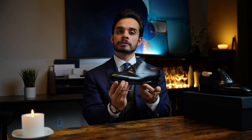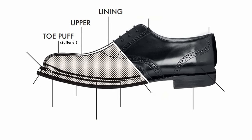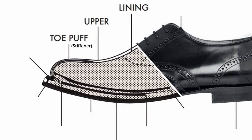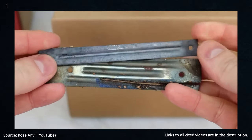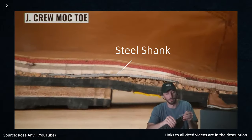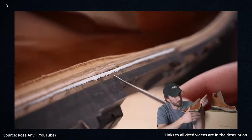Moving around to the toe stiffener, which is a similar piece of material sandwiched between the lining and the upper of the shoe to provide extra structure and stiffness. And then the shank, which is just a rectangular piece of material that extends from the heel to the midfoot. Typically you want to see a steel shank, and that is exactly what you have here.